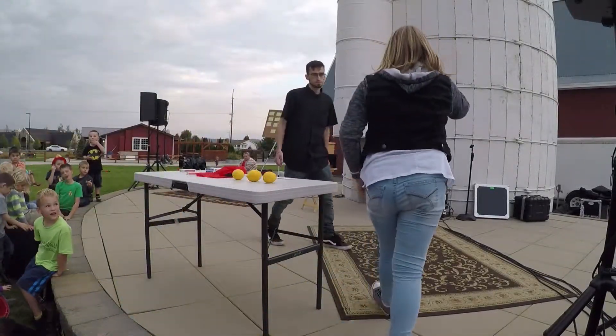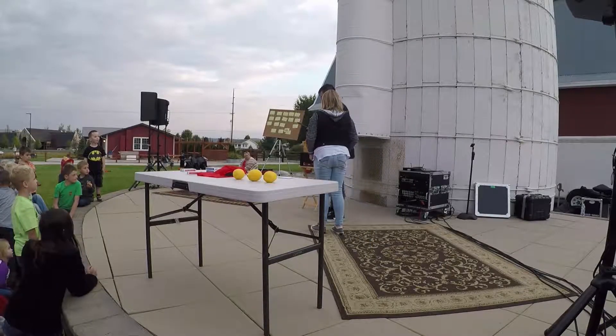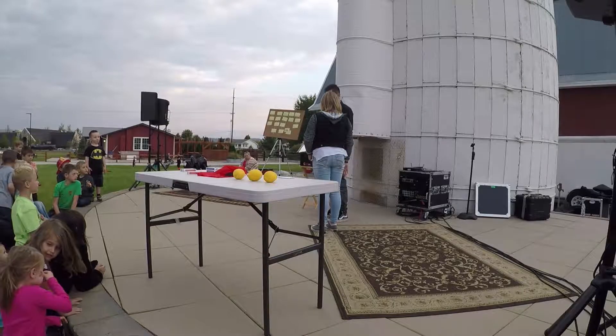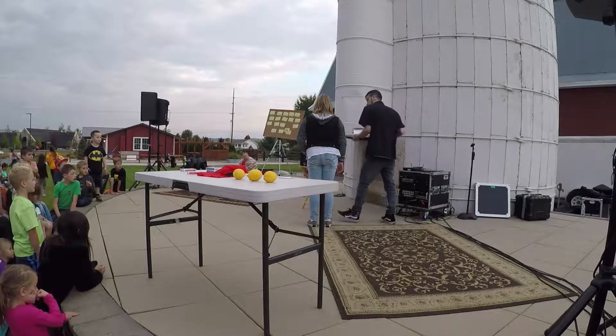All right, what's your name? Kaya. All right, nice name, cool. So, Kaya, you see this here, right? Just so the audience knows, this is not actually that sharp. It's not really sharp — so, don't try this at home. This is for magicians only, but these are not sharp.